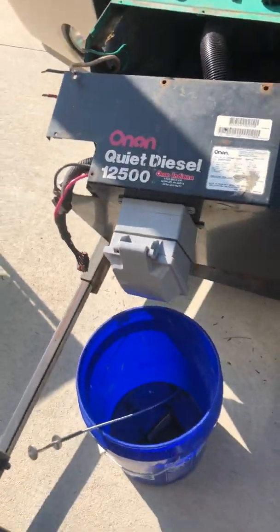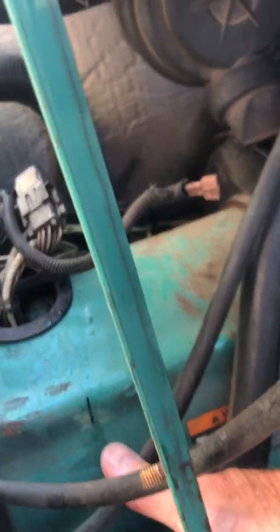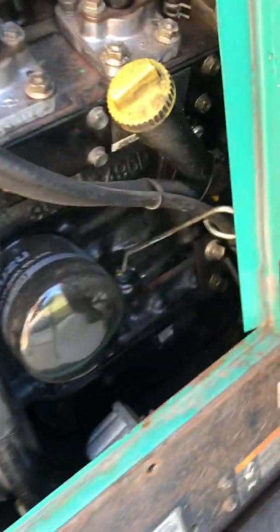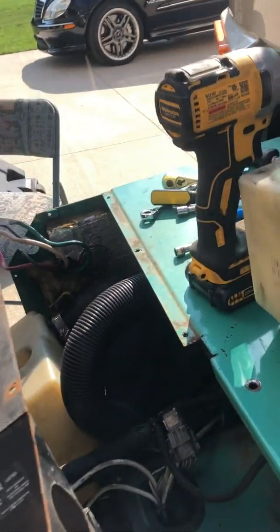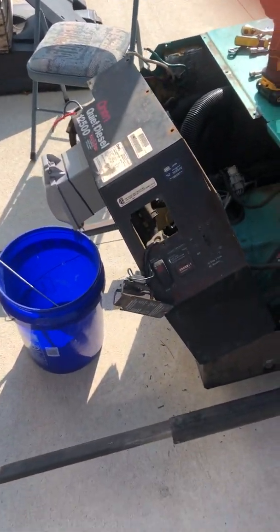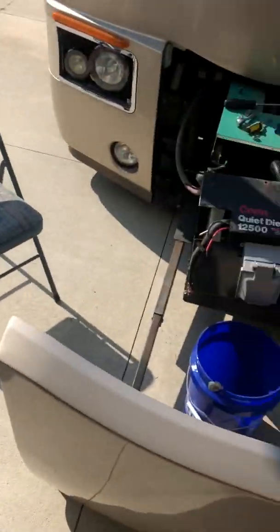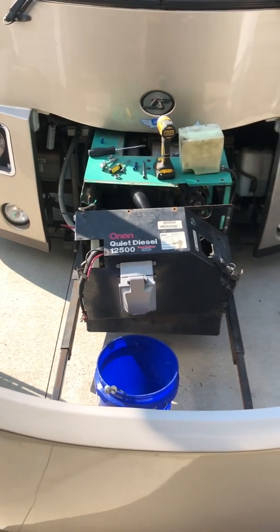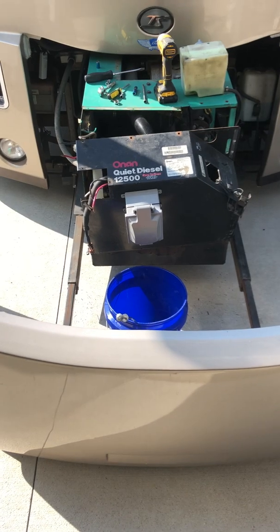All you have to do is take the screws out of the front panel. On each side there are two nuts that you have to reach around inside and take off — they're kind of hard to get to. I also took off the bolts on the bottom so I could pry the top up and tilt the whole front panel right out, and it works pretty well. Good luck — this is error code 42 on the Onan diesel generator. I'll post it on YouTube and hopefully that helps people in the future.